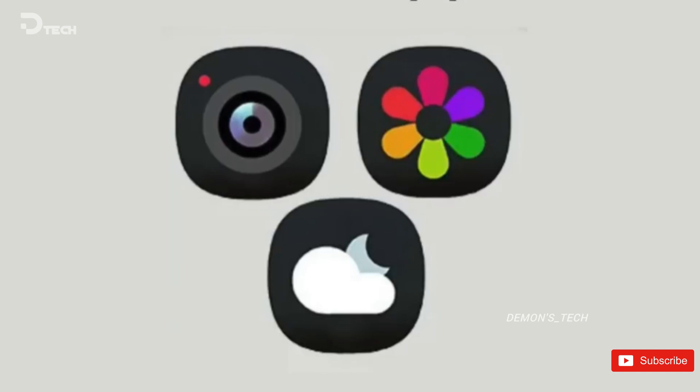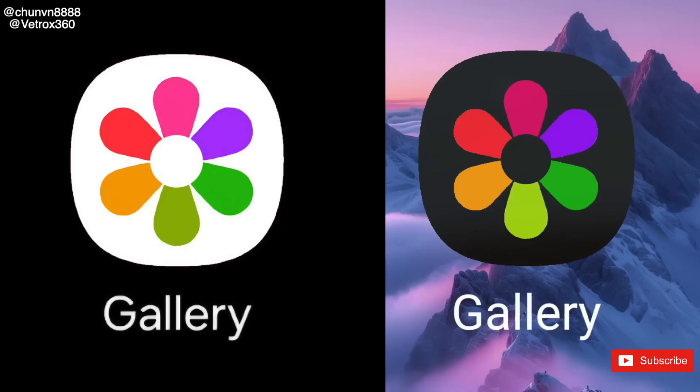Another feature taken right from iOS 18 is the bold view for app icons. Picking this option will expand the icon size and hide the app names. You can go back to the normal view with labels by selecting the classic option.